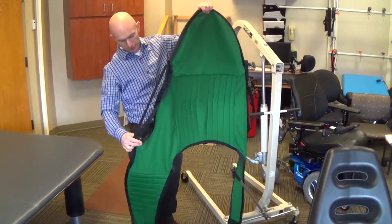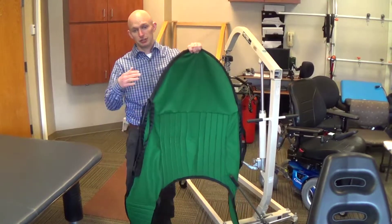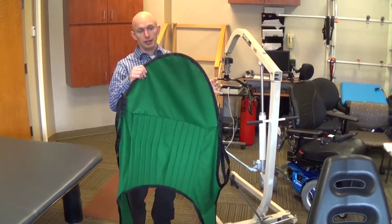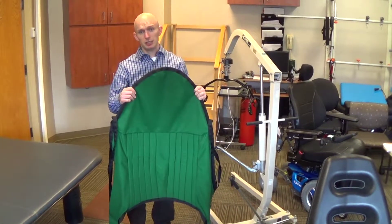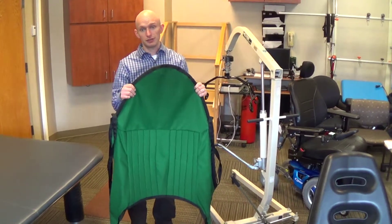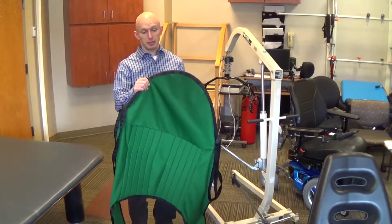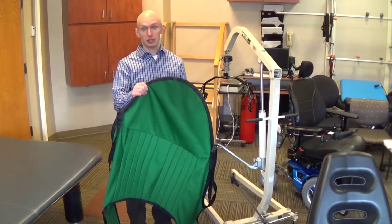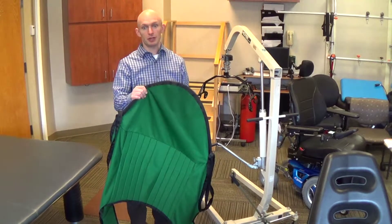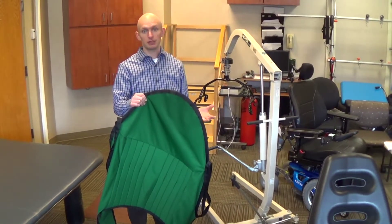The sling also has divided leg loops. This is essential to being able to place this sling in and remove it while someone is sitting in a wheelchair. This is very important so the person is not sitting on a sling all day long, which defeats the purpose of any kind of pressure-relieving cushion they would be sitting on.